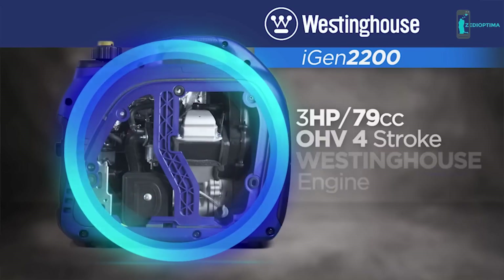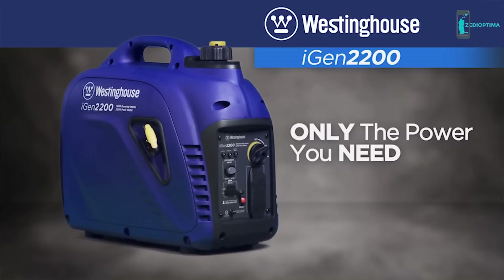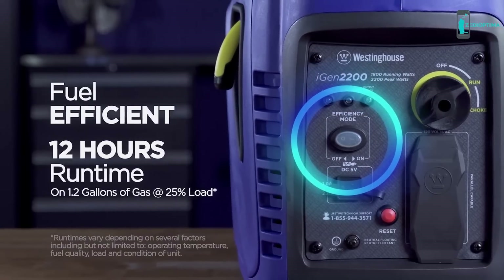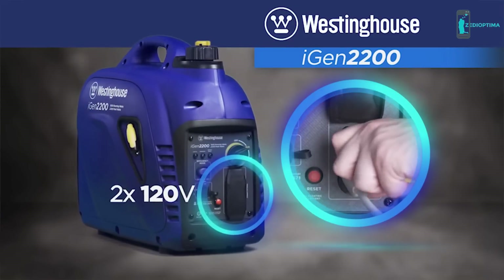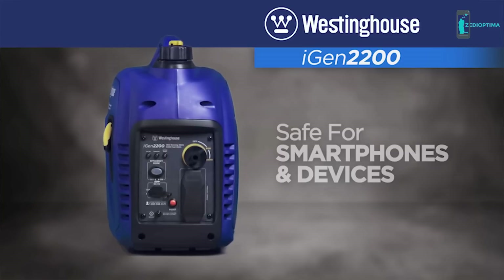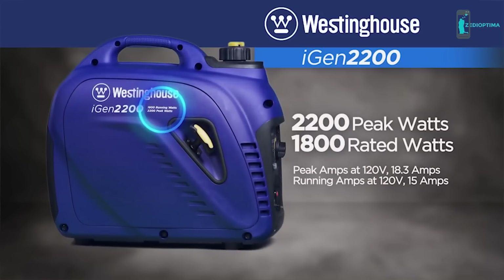At its core is a dependable variable speed OHV Westinghouse engine, allowing the iGen 2200 to automatically adjust engine speed, producing only the power you need and saving fuel and money. Designed to meet the highest emission standards, a convenient switch allows you to select efficiency mode for the most economical operation possible. The control panel features two 120-volt outlets plus two USB ports. Digital inverters create clean, stable power so you can safely operate sensitive devices like smartphones, TVs, and computers. With up to 2200 peak watts, you'll have the power you need for larger household appliances and equipment.